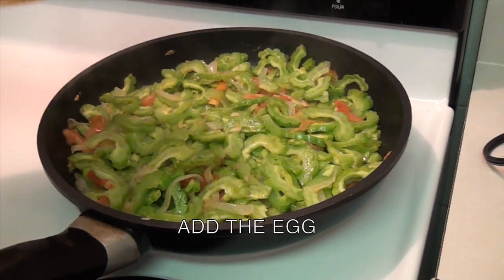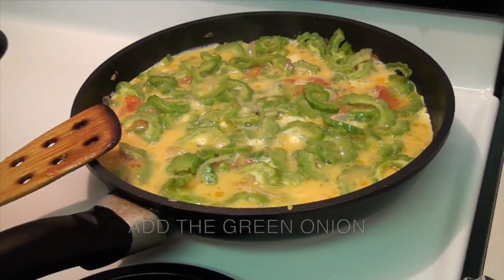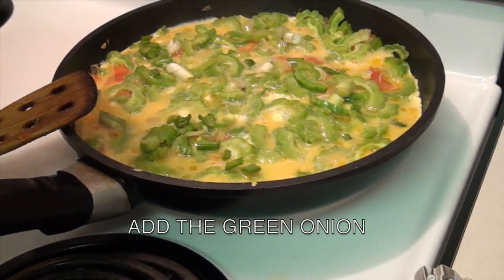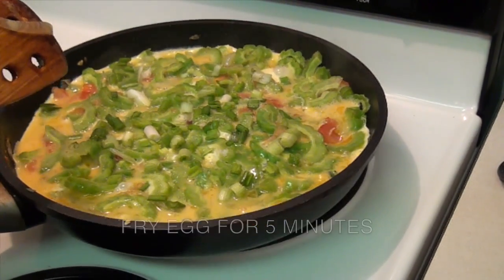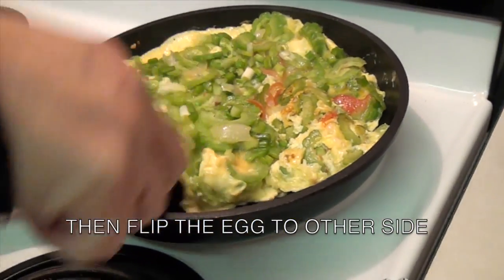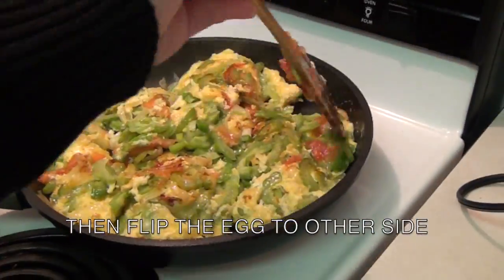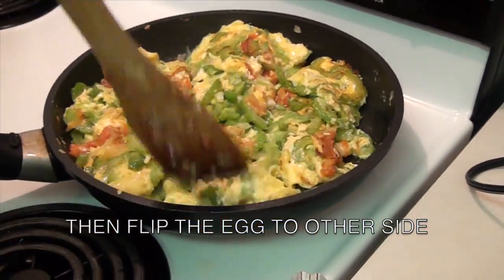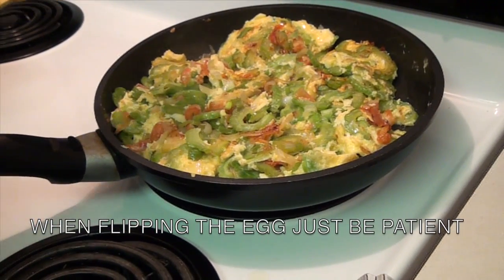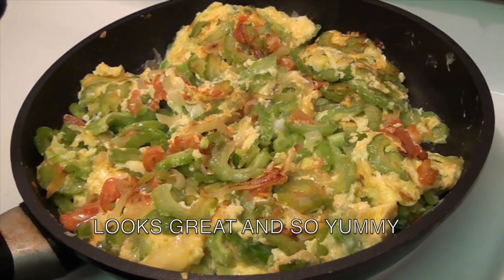Add the egg. Add the green onion. And let it fry for 5 minutes. Now flip the egg to the other side. When flipping the egg, be patient — it takes time. It looks so yummy and it's very colorful too.